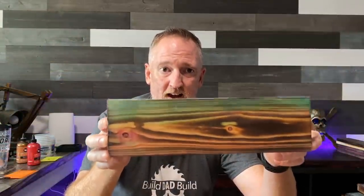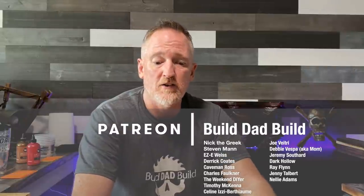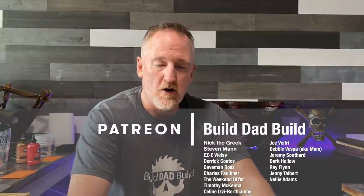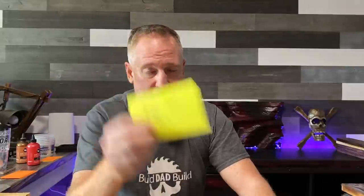Everybody makes mistakes. Before we get into the rest of the results I want to give a special shout out to my patrons — you guys are awesome, there's a lot of things I couldn't do on this channel without your support. A special one-time shout out to Paul Stevens — thanks Paul, welcome to the fray. And as always, special shout outs go to Nick the Greek, Stephen Mann, Eazy-E, Derek Coates, Caveman Ross, Charles Faulkner, and The Weekend DIYer. Cheers to you guys and cheers to everybody else still watching.